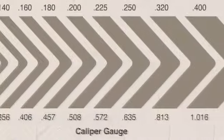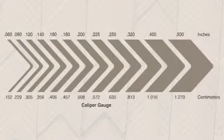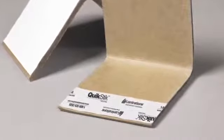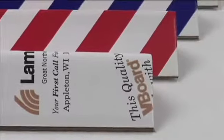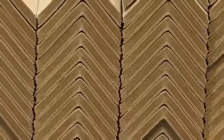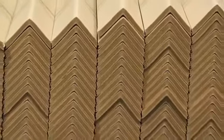QuickStick is available in a range of adhesive strengths, coatings, and calipers, and can be ordered in leg lengths from 2x2 up to 4x4. If shorter lengths are needed, QuickStick is available in v-guard format. Both standard and custom print options are available for this product. QuickStick conveniently nests during shipping to save valuable warehouse space and reduce transportation costs.